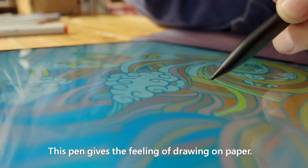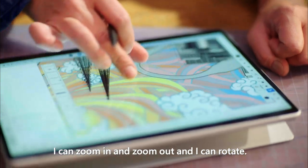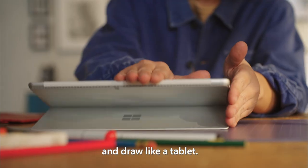This pen gives a feeling of drawing on paper. I can zoom in and zoom out and I can rotate. You can also take out the keyboard and draw like a tablet.